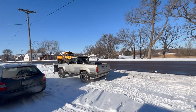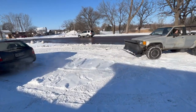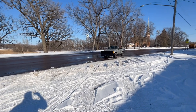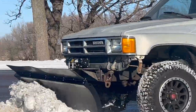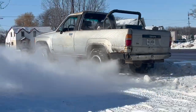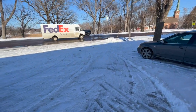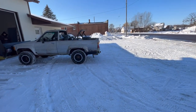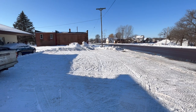Just a couple of plow trucks doing their thing, you know. All right — this lot is plowed! And she's going back in. Look at this — we even ran down the municipal sidewalk just to be team players.